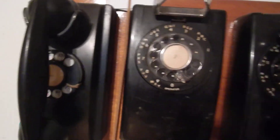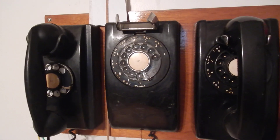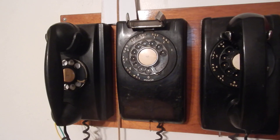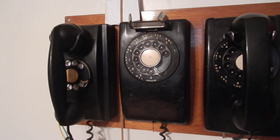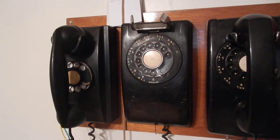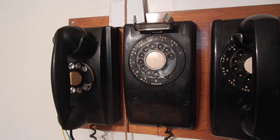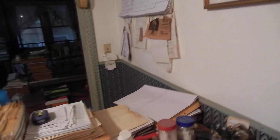Dial test. Line test. Dial test. Line test. Dial test. Line test. Dial speed is 10.7 pps. Dial ratio is 58%. Please select test.